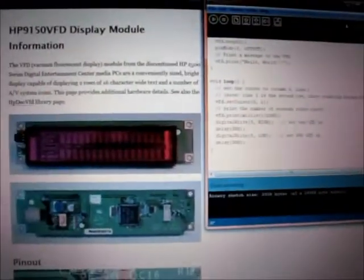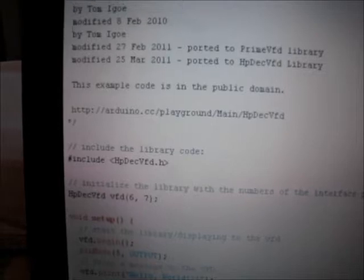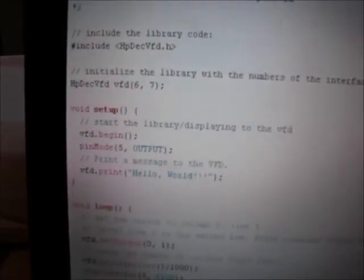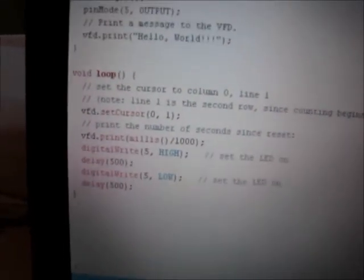I got that plugged in and threw the sketch into the Arduino software. Hello world — here we go. I threw in a little extra code to blink the LED on the front, but pretty much it loads the library, includes the vacuum tube display library, the setup, the different pins. I added the LED on the front and edited it a little bit so it blinks every second, as well as prints the value every second.